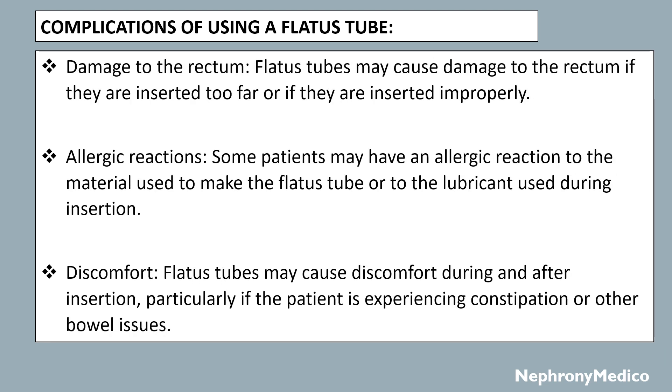Damage to the rectum may occur if the flatus tube is inserted too far or if it is inserted improperly. Allergic reactions: some patients may have an allergic reaction to the material used to make the flatus tube or to the lubricant used during insertion. Discomfort: the flatus tube may cause discomfort during and after insertion, particularly if the patient is experiencing constipation or other bowel issues.